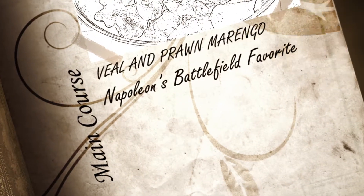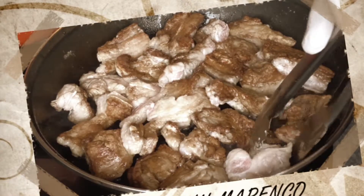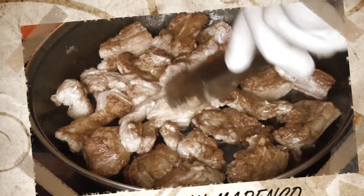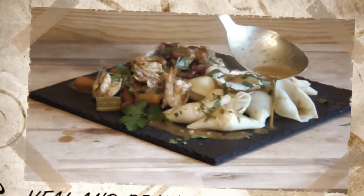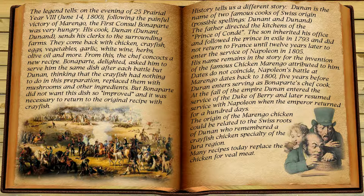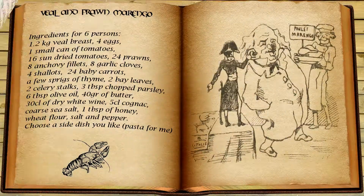Welcome back to the Gomez Gambit with today's recipe: Veal and Prawn Marengo, one of Napoleon's preferred recipes made by his chef Duran and named after the battle of Marengo in Italy. Although the original recipe was with chicken and crayfish, this recipe with veal became more and more popular in the last century. I'm Wes, let's get started.